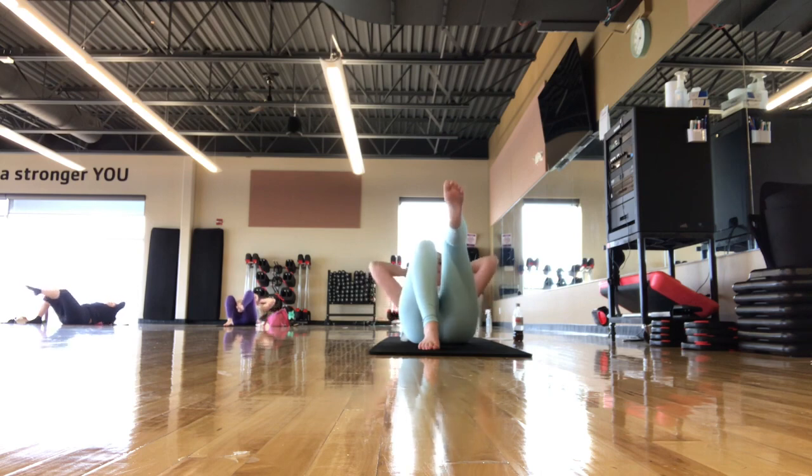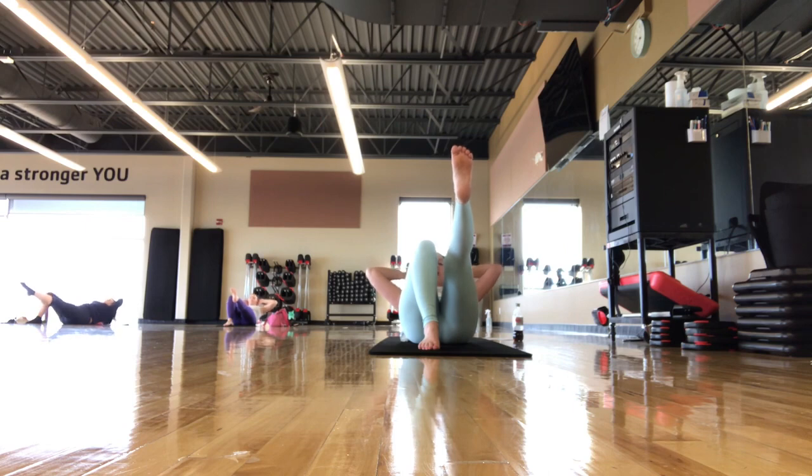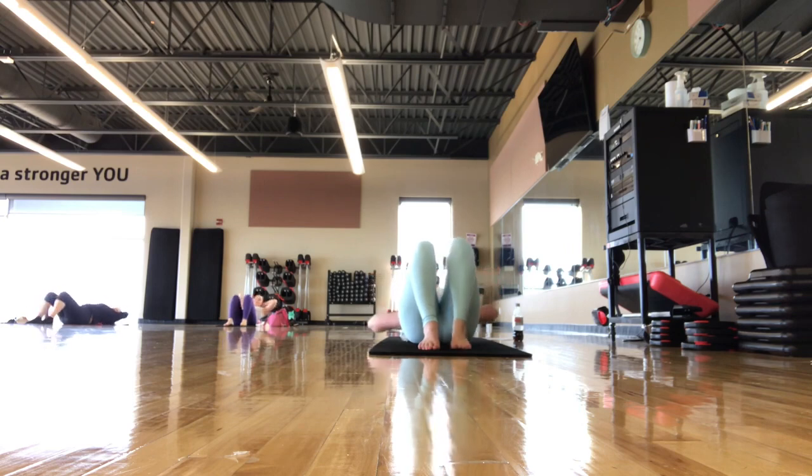Try not to push too hard into the foot that you have on the mat. We're going to press out and extend — little crunches up for five, four, three, two, one. Set it back down, extend over the ball. Take an inhale and an exhale.